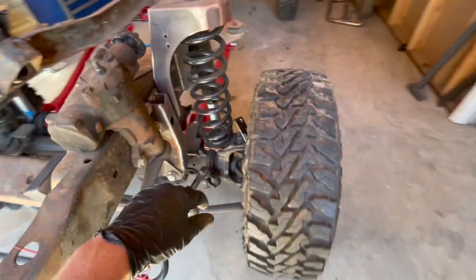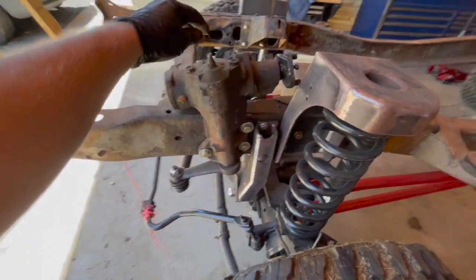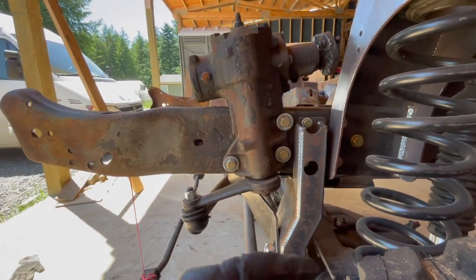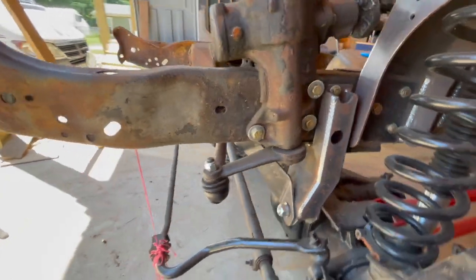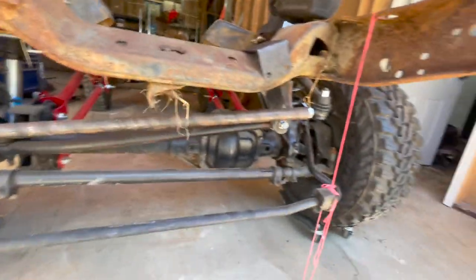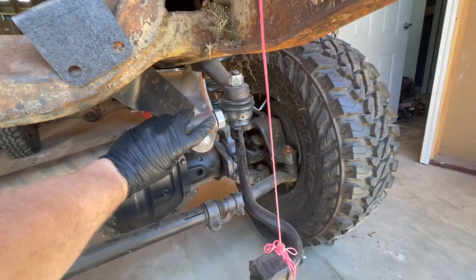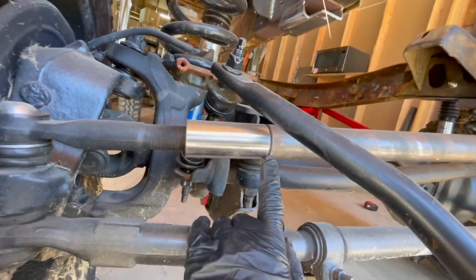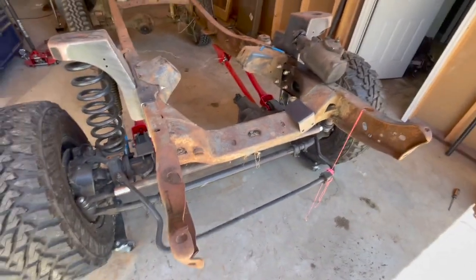For the steering on later-model trucks — around 1976 to 1979 — they have a steering box with a forward-pointing pitman arm, while earlier ones had a rearward-pointing pitman arm, which would interfere with the track bar bracket. For the original steering box setup, you get a piece of DOM tube and connect the dots: there's a weld-on end for the included tie rod end, and a similar weld-on piece for the Super Duty tie rod end. You buy a four-foot piece of DOM tube, cut it to length, and that's it for using your original steering box.